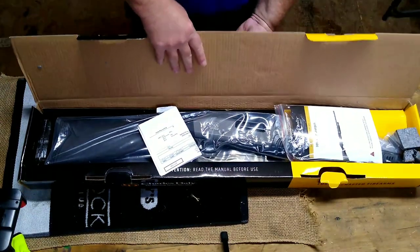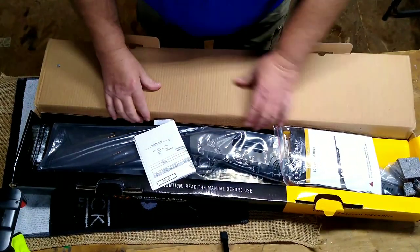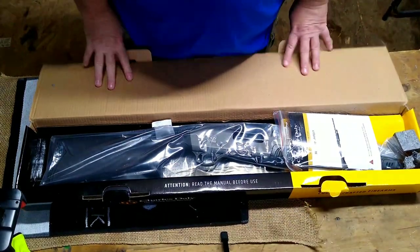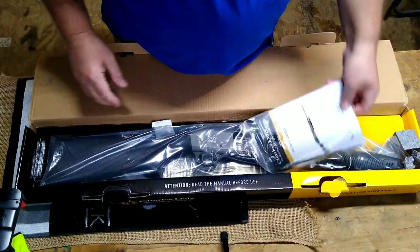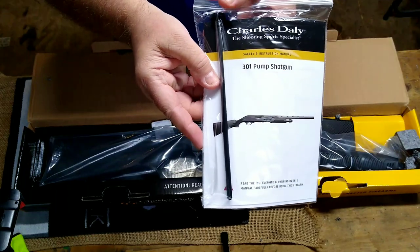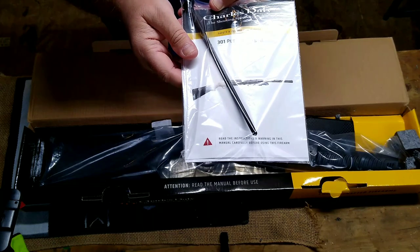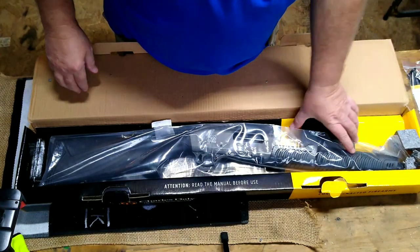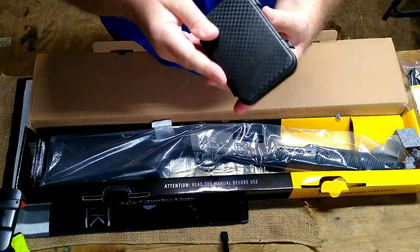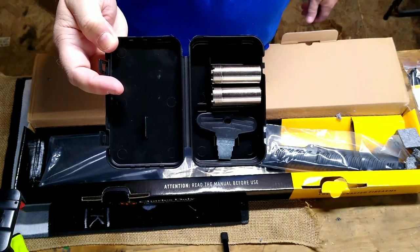When we open the box, this one is in the tactical gray Cerakote. That's just paperwork where I picked it up at the local pawn shop. Inside here you get a plug to limit it to three rounds — so that's good to have. And you do get your choke tubes. They did not falsely advertise on this gun.